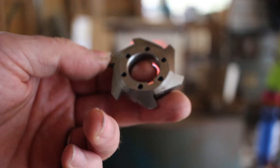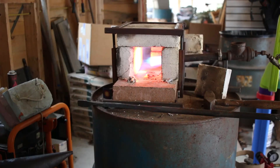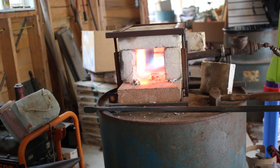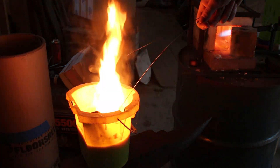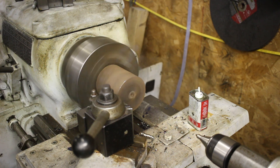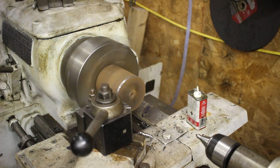The time has come to try to harden my gear cutter. I've got my propane forge going and I've got a bucket of oil.